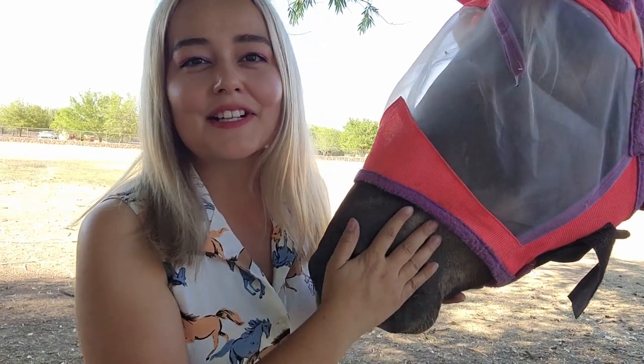Thank you guys so much for watching this video, I hope you enjoyed it. Let me know what toys your horse enjoys, and you can also follow me over on Instagram and TikTok. I'll see you guys again next time!